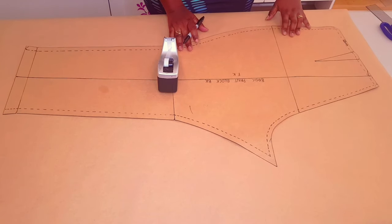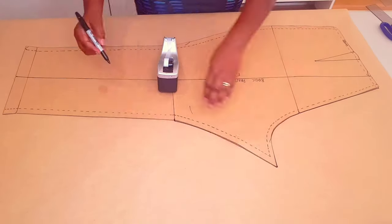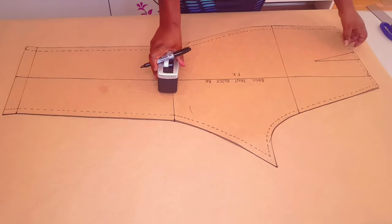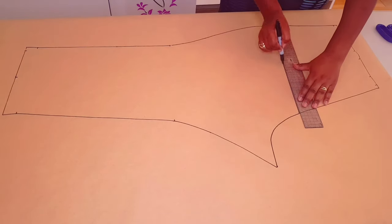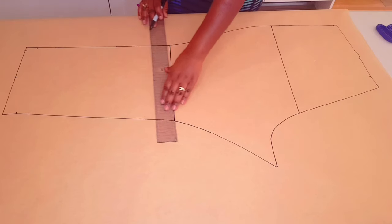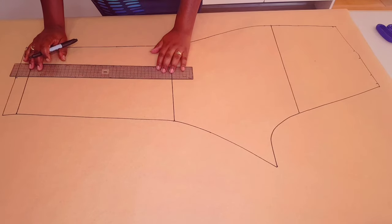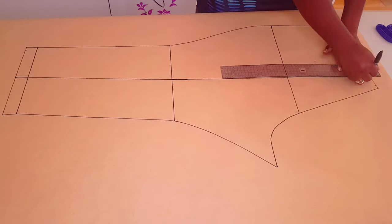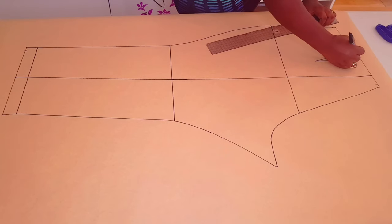Now moving on to the back. First, trace around the block, making sure to mark the notches and dots. Lift your block, draw in your hip line, knee line, and ankle line. Next, square up your grain line and draw in your dart — this is also 3cm.